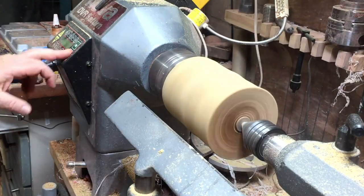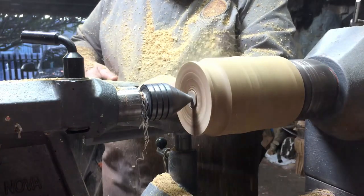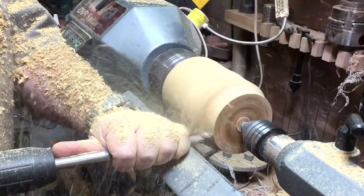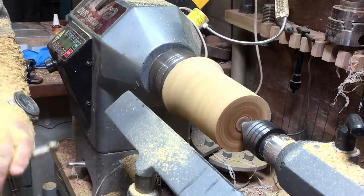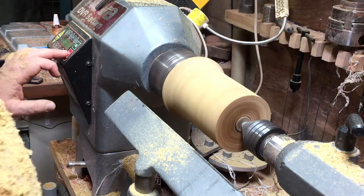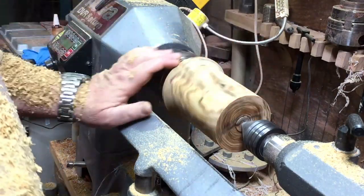Now that it sits in the chuck and it's safer, I square it at the end, and now I'm going to cylinder it to the size that I want to do the goblet.